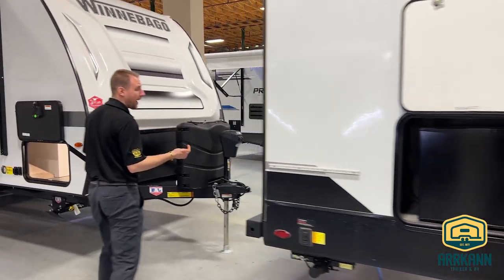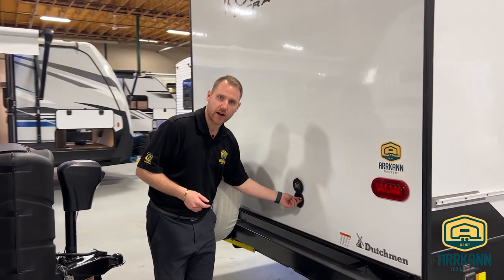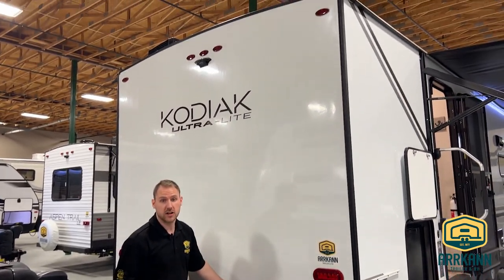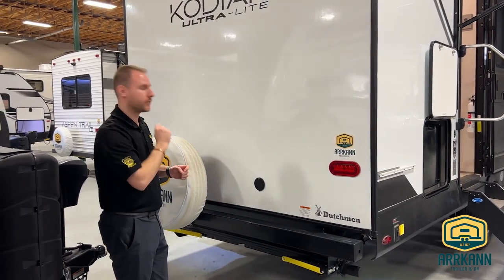As we make our way to the back, you'll notice that this one does have a spray port at the back — it's kind of like an outside shower area. You're able to click a hose into this and you have that coming right from your fresh water. Backup camera prep on it as well, so you're never going to have to worry about not seeing behind you. You can always have that backup camera installed — it's pre-wired through.